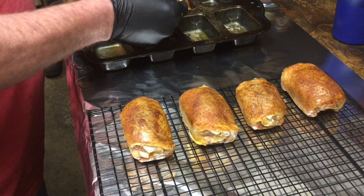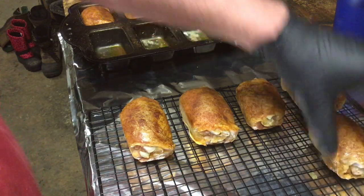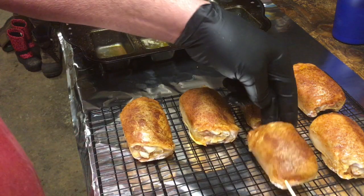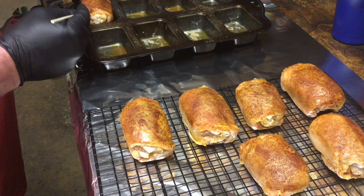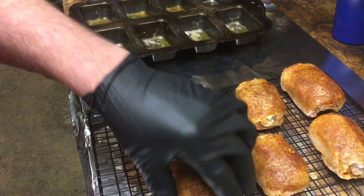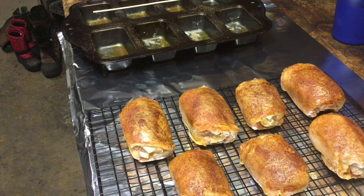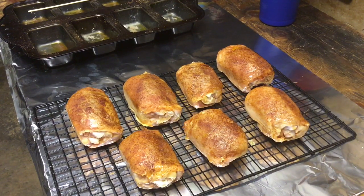We're going to go ahead and get these thighs pulled out and put them back on the smoker — still running right around 275 degrees. As you can see this one's a little small, but if we had to use him for comp we'd hide him underneath in the back. Typically to get six good turn-in pieces, I'm probably going to use two eight-packs of chicken just so I can get them sized up as even as possible.